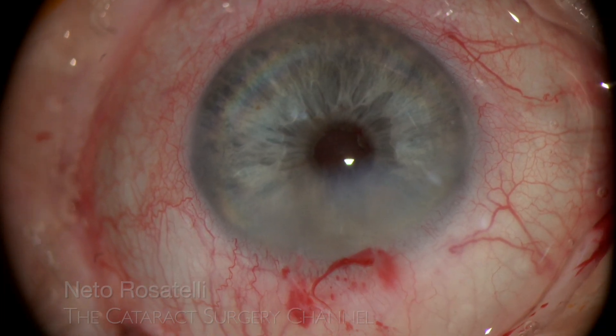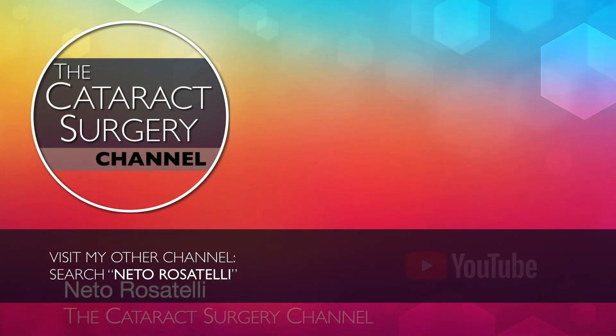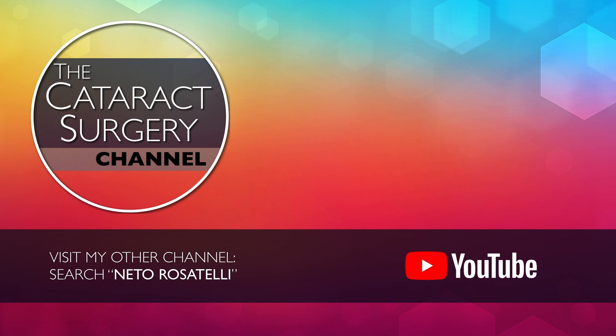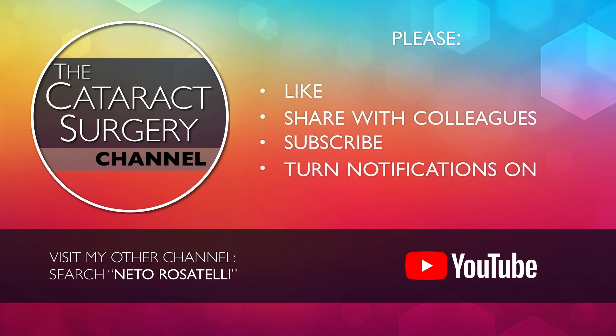I wish you luck with your IFIS cases. Search Neto Rosatelli on YouTube or click on the link below and visit my other channel with cataract phaco clips. Please like, share, subscribe, and turn notifications on so you don't miss upcoming videos. Thank you for watching.